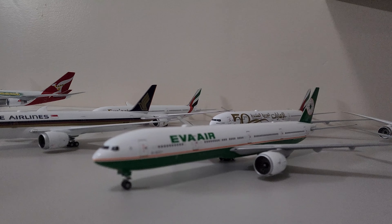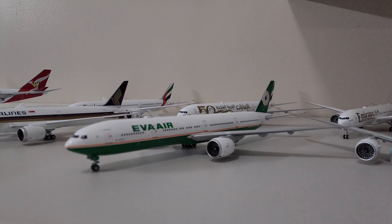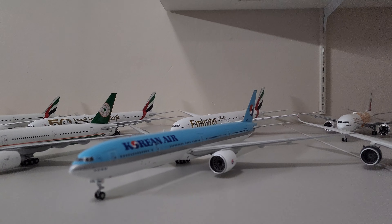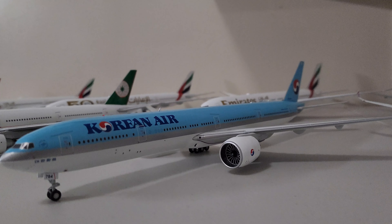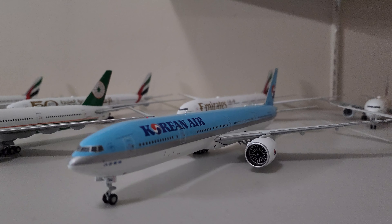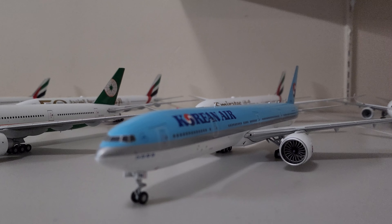This EVA Air I'm also going to get rid of. And the Korean Air 777 — I'm not sure if I'm going to keep this or not. If I'm able to get the Airbus A380 Korean Air, this 777 will be gone too.